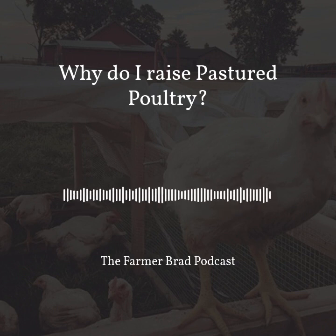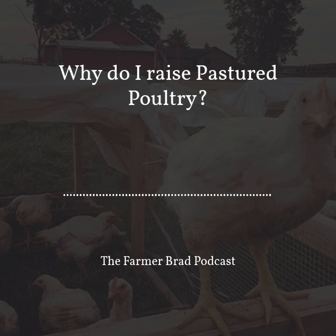Hi, and welcome to the Farmer Brad podcast. On today's episode, I'm going to talk about why I raise pastured poultry.